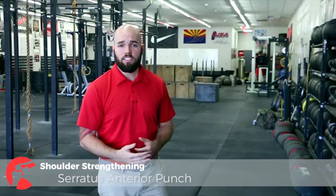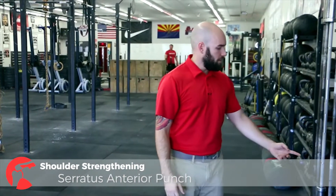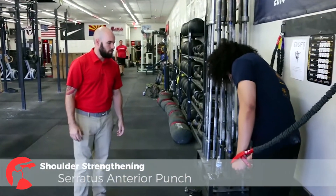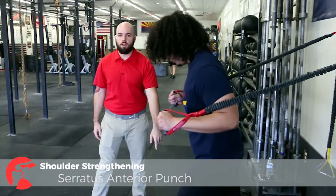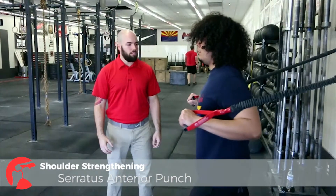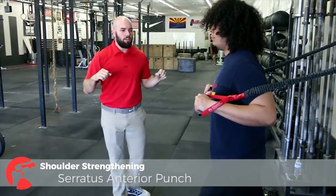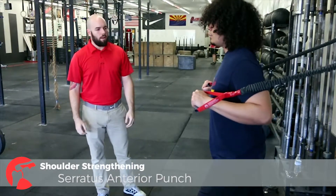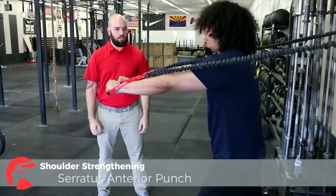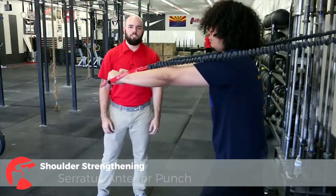Now we're going to have Anthony demonstrate a serratus anterior punch. That muscle is connecting from the ribs to the scapula, and it helps to facilitate movement of the scapula towards the front of the body — necessary to prevent winging of the scapula. He's going to set up the same way: posterior pelvic tilt, chest up, shoulders down and back. Bring those arms forward — that was just a simple chest press. Now I'm going to have him add in the punch at the end, really emphasizing pushing through with that back. And that's the serratus anterior punch.